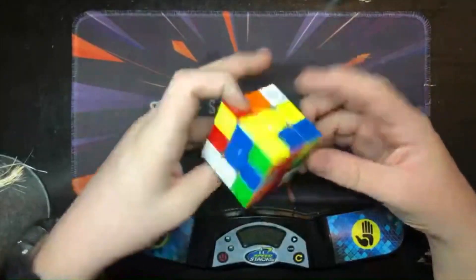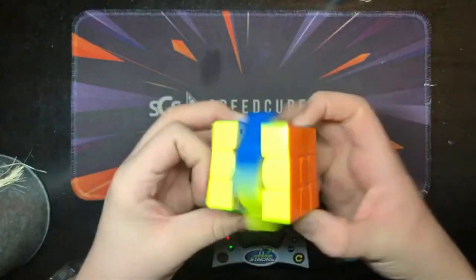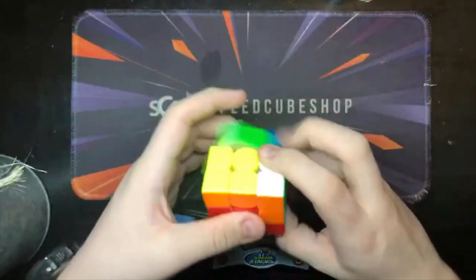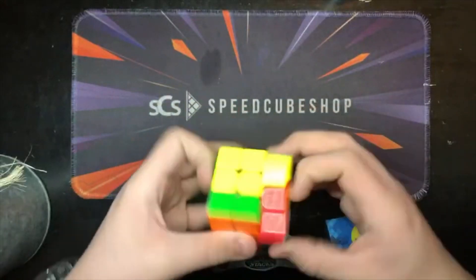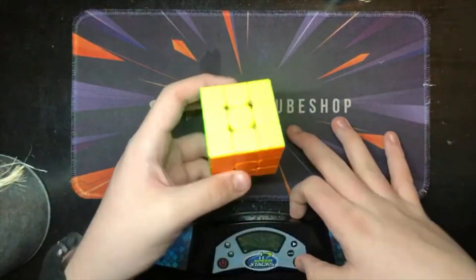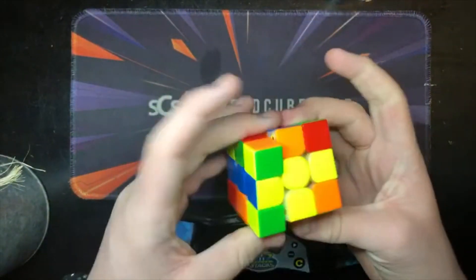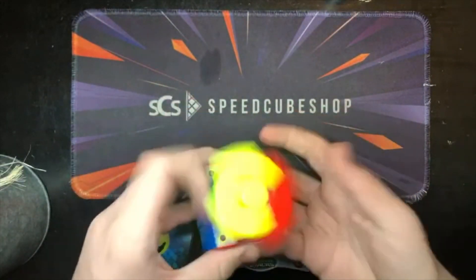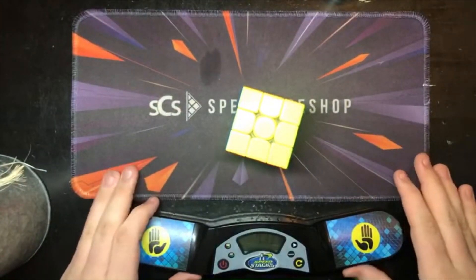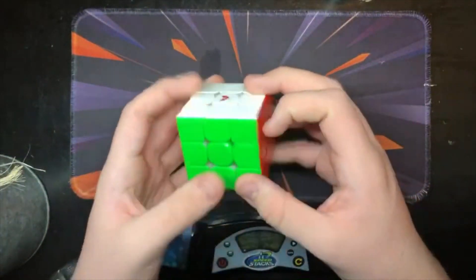Real quick, I'm going to do a live stream to see how quickly I can get a sub-10 single. Here's our first attempt. After several solves — 12.15, 12.93, 13.92, 11.61, 13.92 — we finally hit a 9.33. That only took us three minutes and five seconds. This might be the shortest live stream I've ever done.